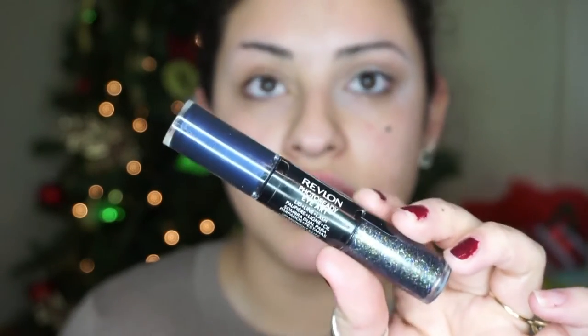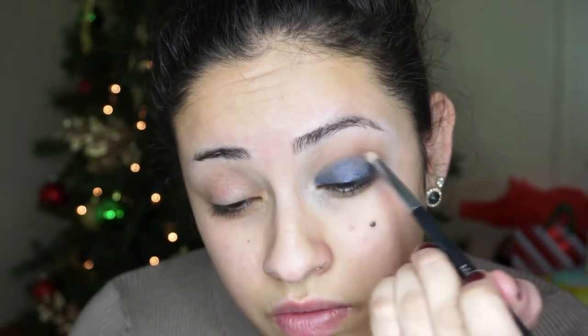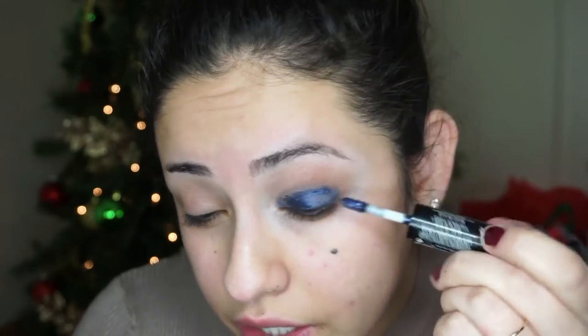Now for the star of the show, I'm going to use my Revlon Photo Ready Eye Art. These are so pretty — honestly all the colors are really good. This one is in the shade 120 Midnight Glitz, and I'm going to take the cream eyeshadow part first and put it on my eyelid and blend it out with the brush. After that's blended out, you want to go back in with your contour powder and kind of go along the edge to buff it into the crease. Build it up — add it on, buff it out, add it on, buff it out.